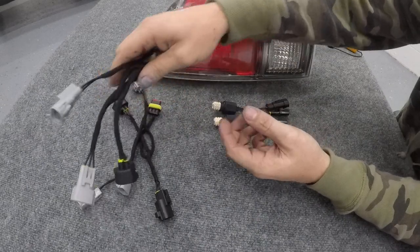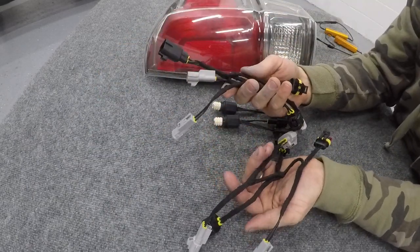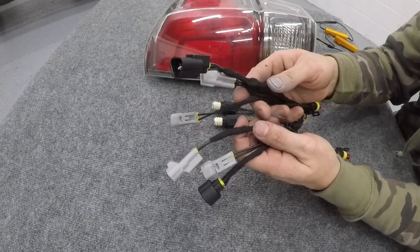Then we have the OEM harnesses using factory connectors. This will plug into the truck 100% plug-and-play with no splicing or cutting on the vehicle.